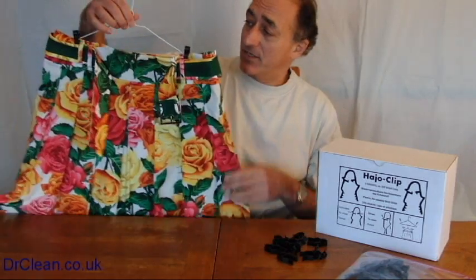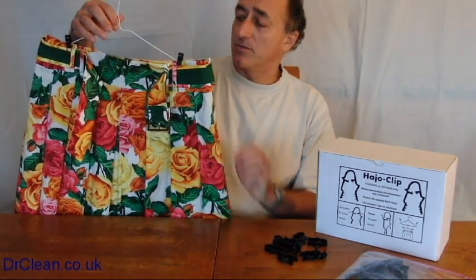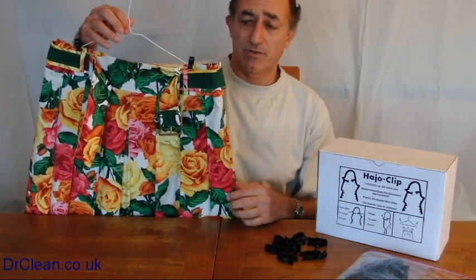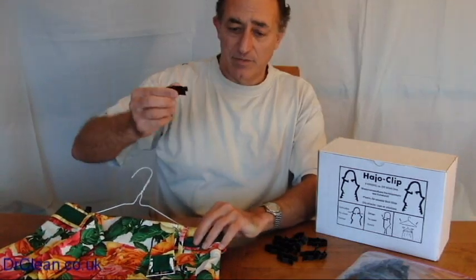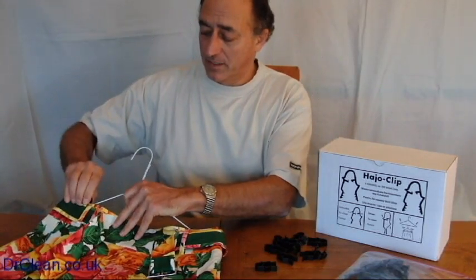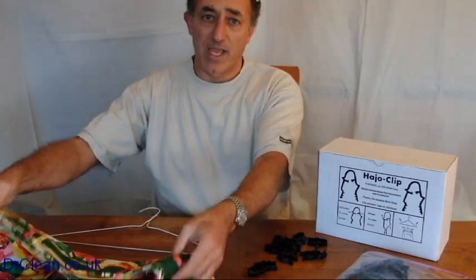And it's that easy and it hangs it really nicely and flatly. It won't have a bowed edge to it. It won't crease the waistband or anything like that. You have a skirt that can be hung up. To undo it simply reverse the process and the skirt's free of the hanger once more.